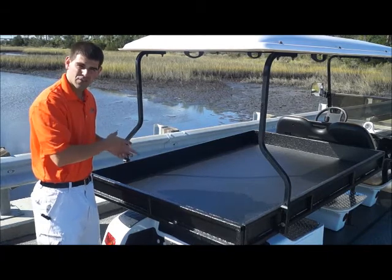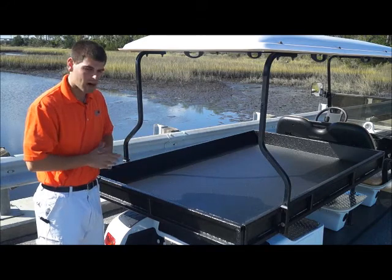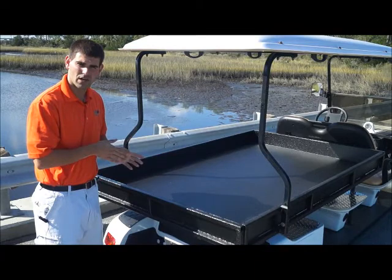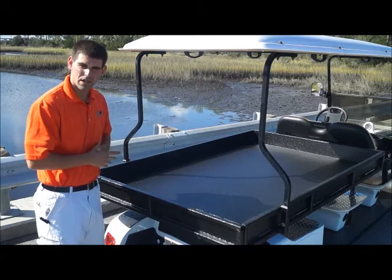MotoElectricVehicles.com — this is our six foot utility bed, the biggest utility bed out of all of our 40-plus models. Definitely take a good look at this if you're looking for an option to haul a lot of cargo. Let's jump to the front, take it for a test drive, and go over some of the other features.